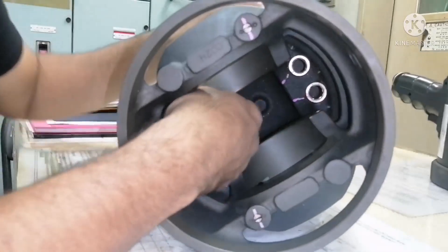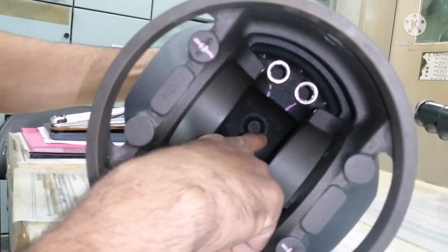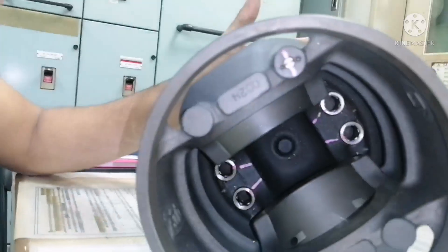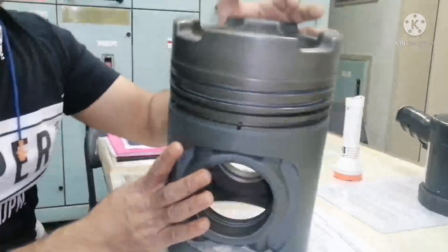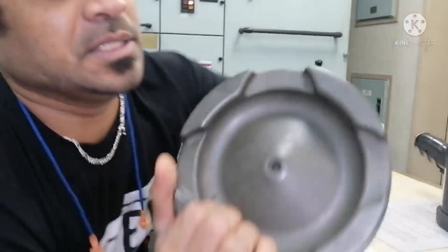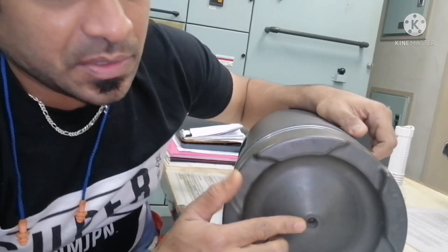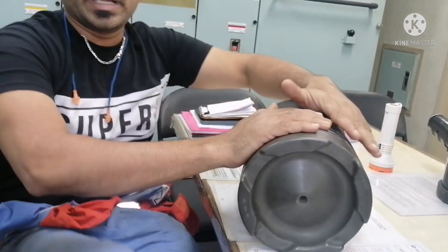From the gudgeon pin, the lubrication oil flows through to the inner side of the piston — that is how the lubrication oil flows. And you can see here — this is your stud, and this is your stud packing, which is used whenever you do any kind of maintenance.